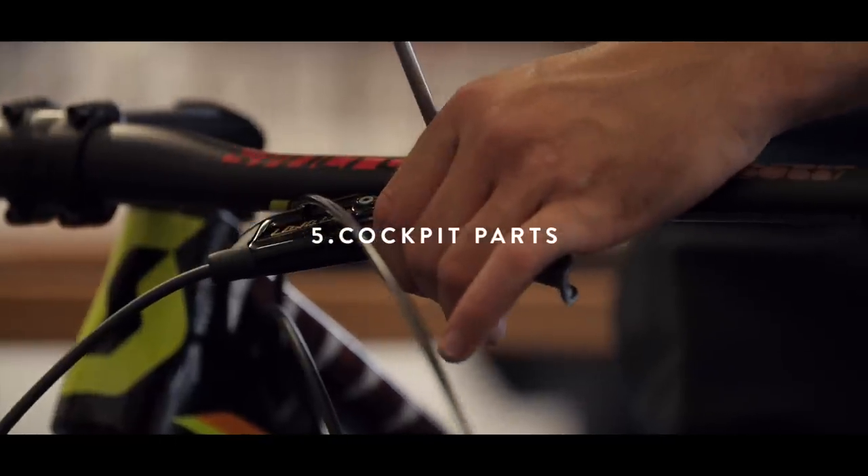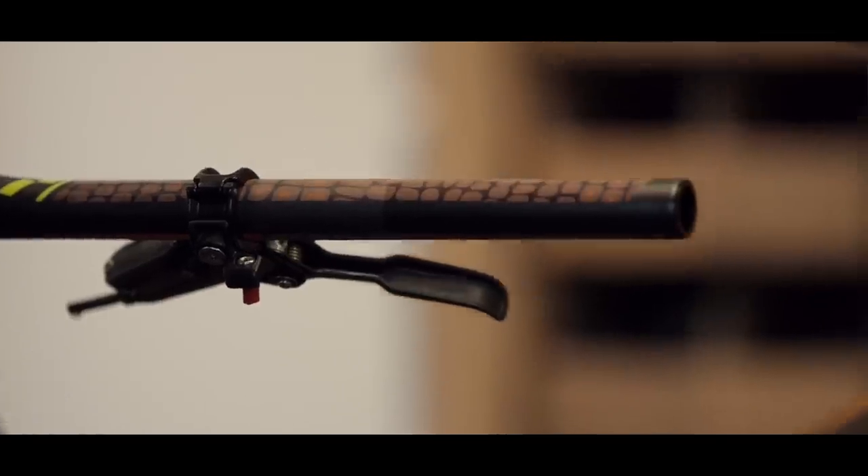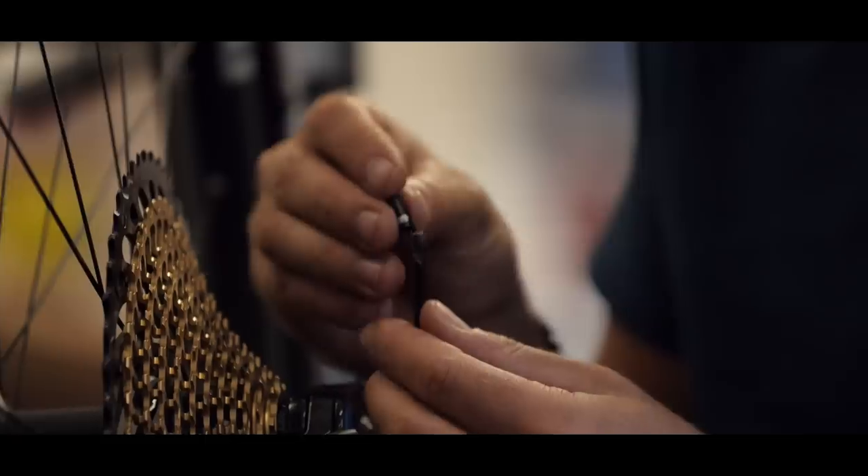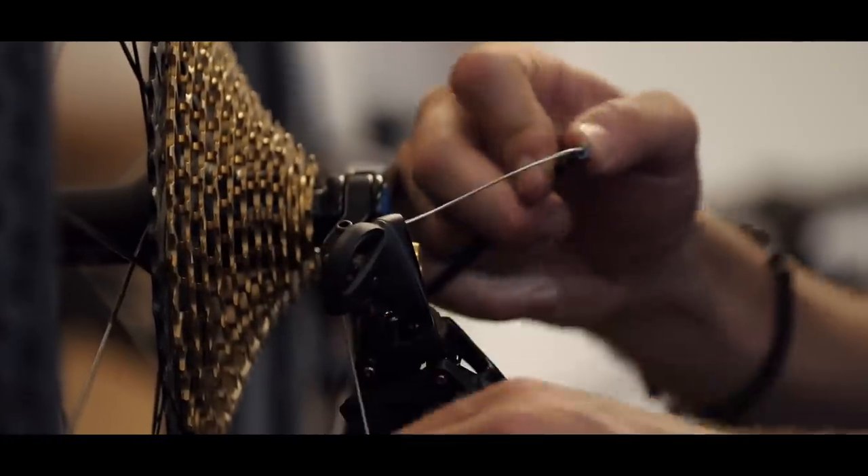Add all parts on your handlebar: brake levers, shifters, twin lock lever, dropper C-post. Now we can start to cut all the cables to the right length.